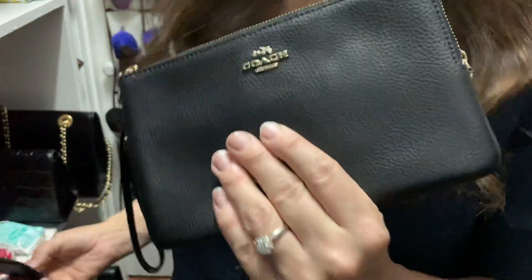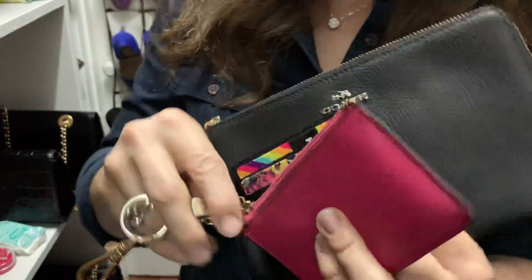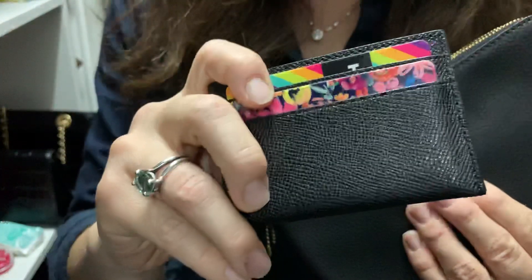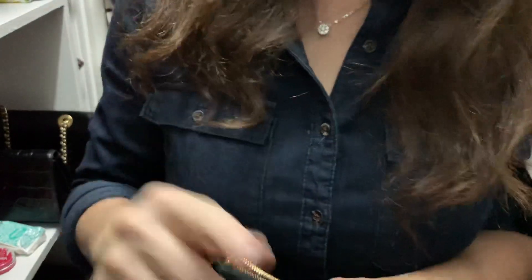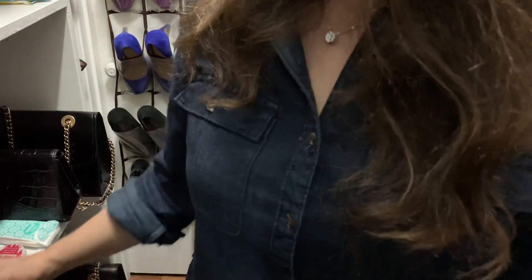So these three items — a zippy coin pouch, a card holder, and a wristlet — are great affordable investment pieces. Go to the Coach outlets or wait for Macy's or other dealers to go on clearance. I'm not trying to sell you on Coach, I'm just sharing why I've loved Coach for the last 10 years — no other company has worked for me like they have. You guys have a blessed day, thank you for sticking around.